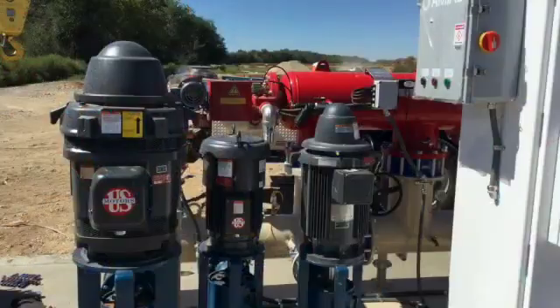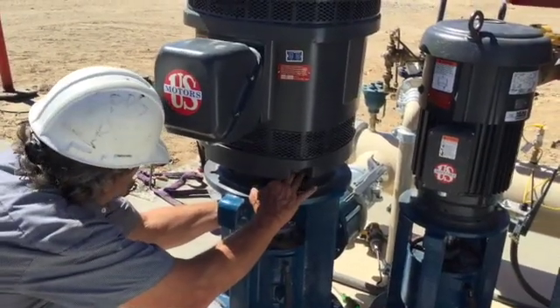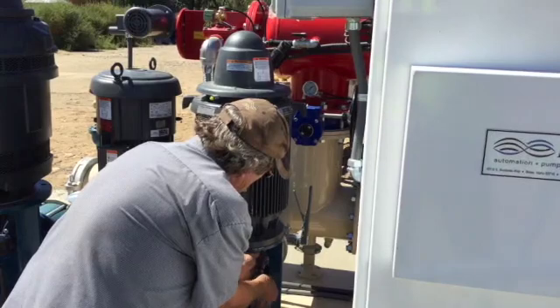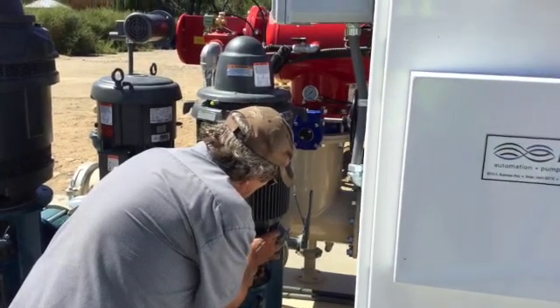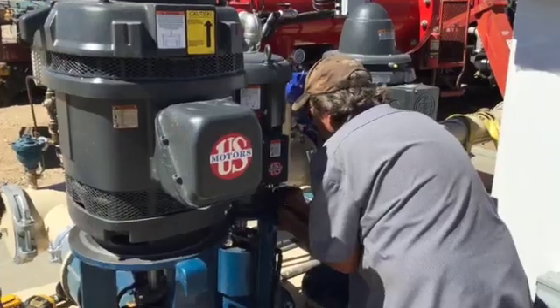At this time, confirm the motor electrical boxes are in the correct position and then securely tighten all motors to the pump heads using the bolts provided according to site plans. Be sure to double check and tighten all pump head and motor mount bolts before proceeding to the next step.